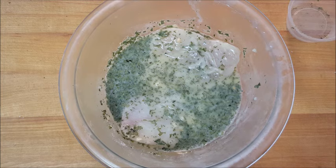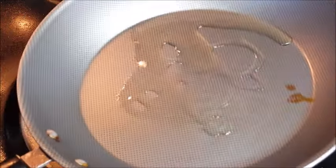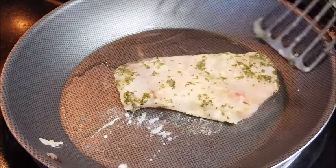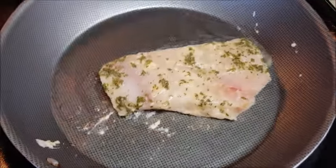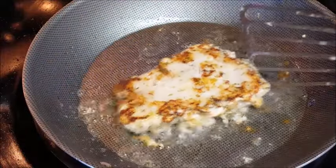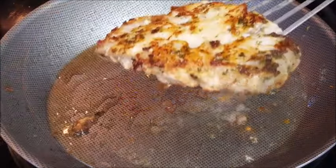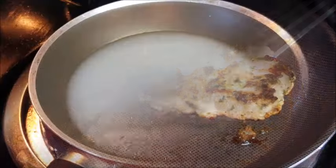In a skillet over medium heat, add just a dash of oil to prevent sticking, then place your fish in the skillet. Cook about three to four minutes per side until cooked through and it develops a beautiful golden brown sear on both sides. Beautiful — set that aside and we'll make the lemon butter sauce.